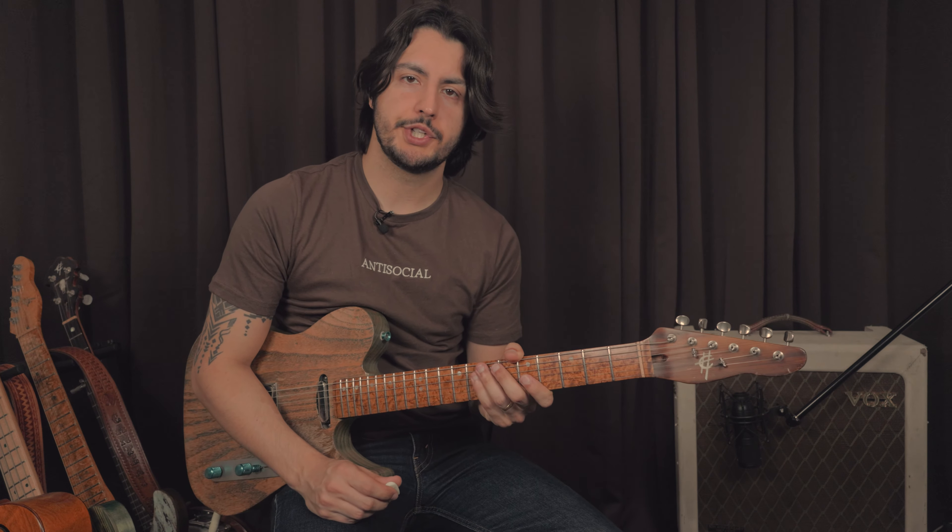So first I'm going to show you four ways to play a dominant arpeggio, but we're mostly going to use three of them today. The fourth one might be useful in a different situation, so let's get to it.